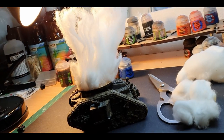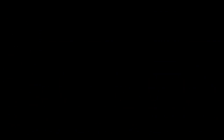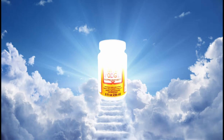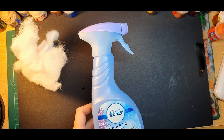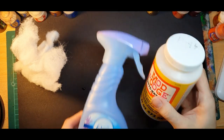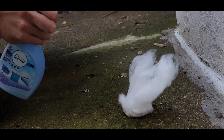Once happy with how the smoke is looking, it's time to add some more glue to give it some strength. To do this I'm going to mix Mod Podge with some water about 50/50 and spray it on the smoke. Being the cheapskate I am, I use an empty Febreze bottle for this.